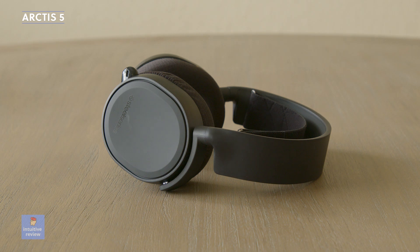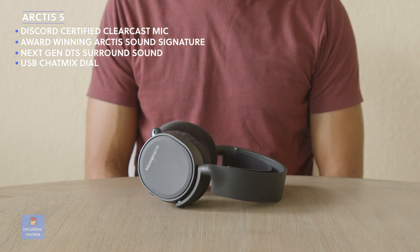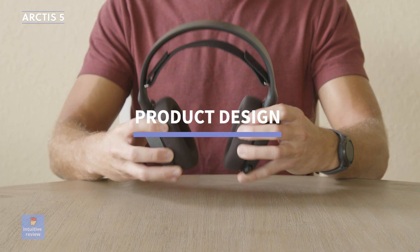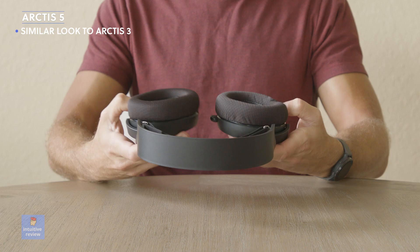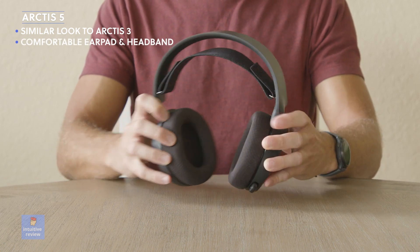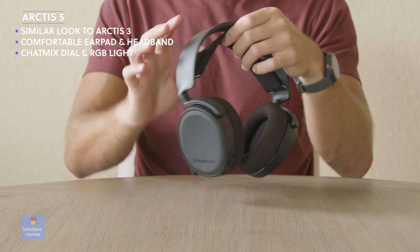Next up we have the SteelSeries Arctis 5. Features include a Discord-certified ClearCast bi-directional microphone, award-winning Arctis Sound Signature, next-generation DTS Headphone Surround Sound, a USB chat mix dial to balance game and chat audio, and Prism RGB illuminated ear cups. These look very similar to the Arctis 3 — solidly constructed with hefty plastic. The ear cups and headband are very comfortable. The only design differences from the Arctis 3 are the chat mix dial and the RGB illumination.